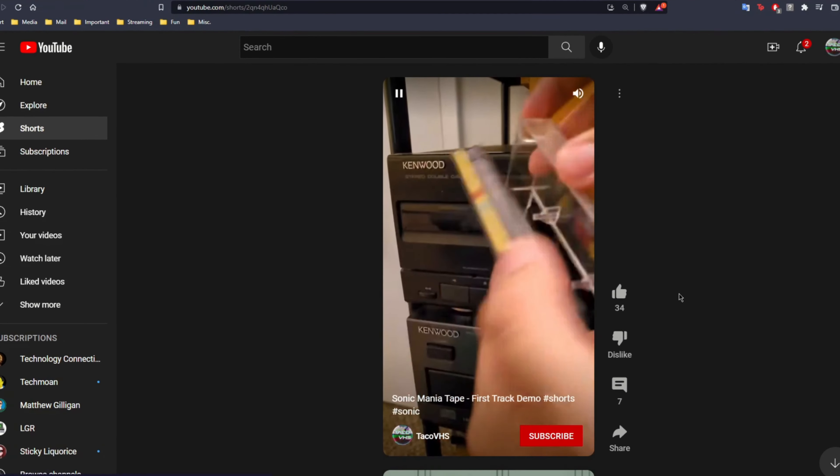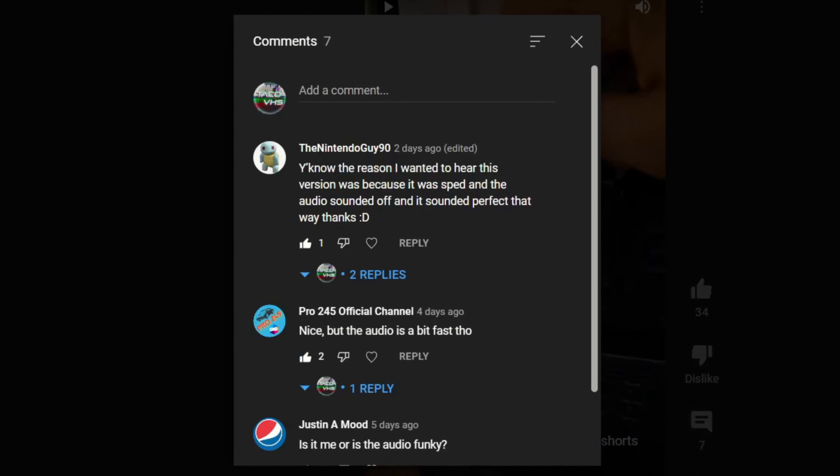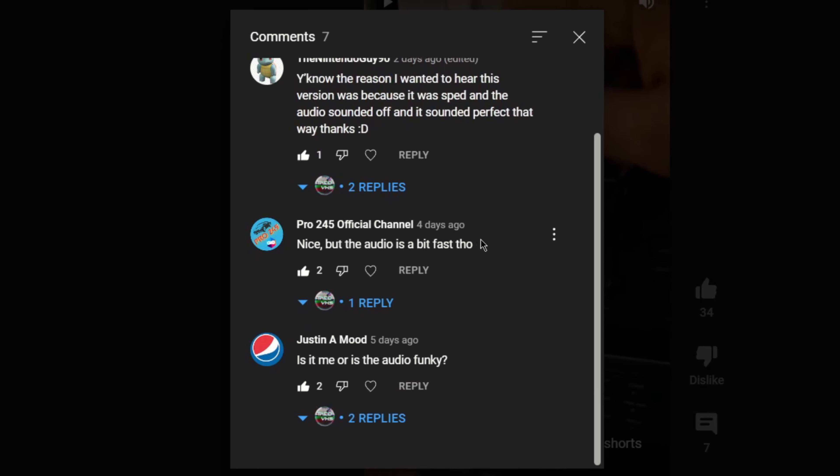When I posted the first song, I was oblivious to the fact it was playing too fast the entire time. Justin A. Mood was the first to catch it, but I didn't understand what he meant because the whole time I never questioned if it was playing too fast. Thanks to you guys, I had a new project to work on, but first I wanted to compare the CD to the tape and see how stupid I was.